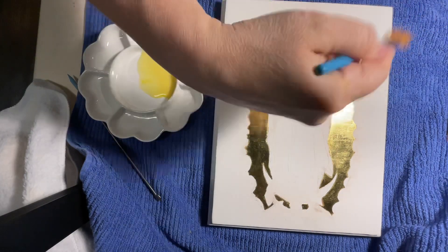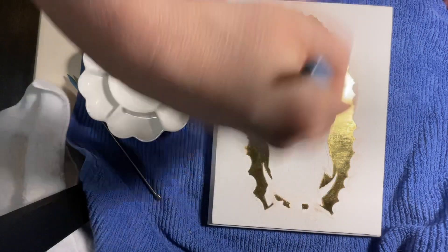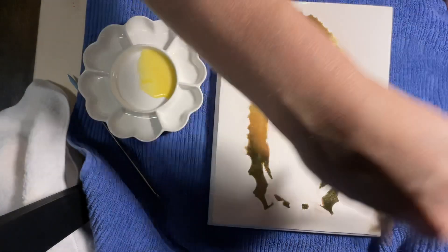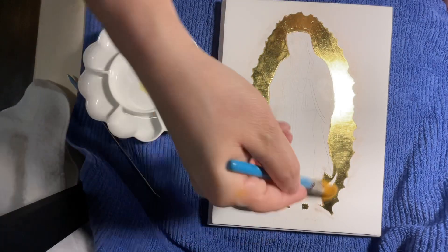Sometimes before I work on my board, because it's been a couple of days, I just take a big brush — about three-quarters of an inch — and brush off any dust. You can use a microfiber towel for this as well, but I don't want anything stuck to my board that doesn't belong.